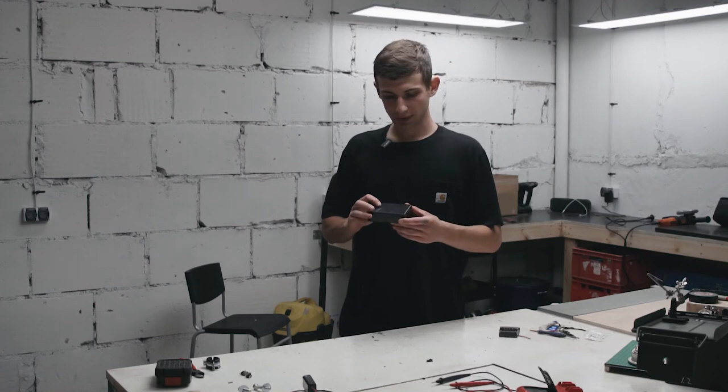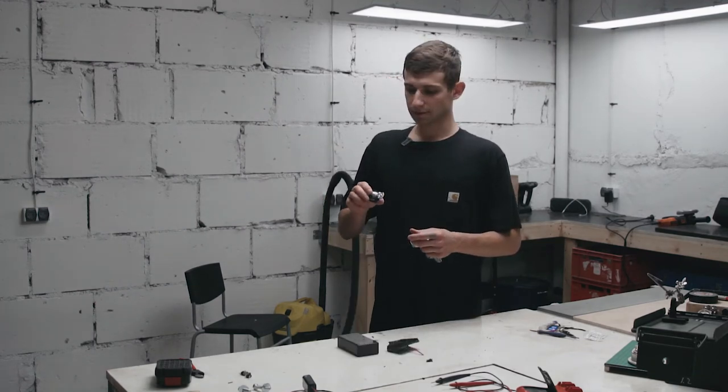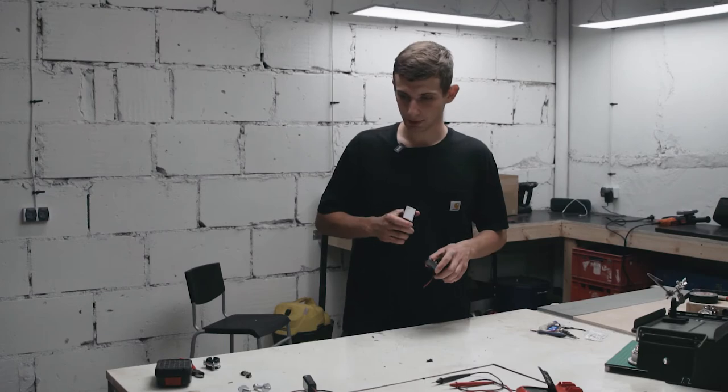I went to the store and got myself one of those nice project boxes. I also got a pair of these mounting things that I'm going to use to attach the box to the tripod. Now it's time to assemble everything.